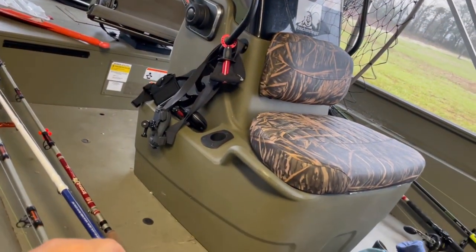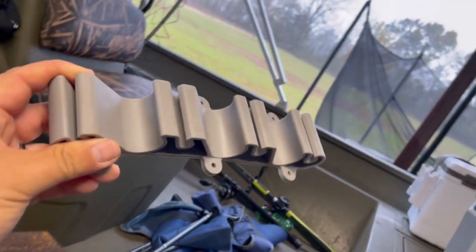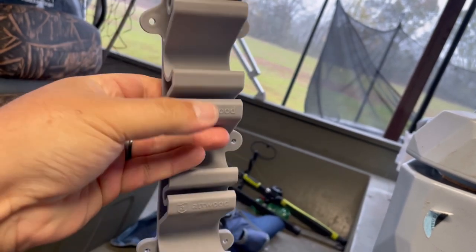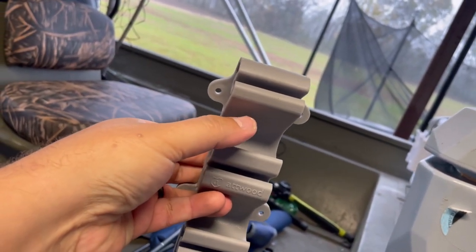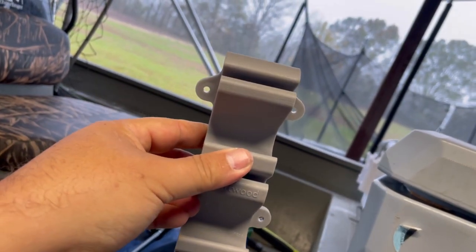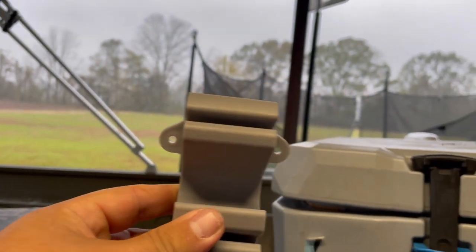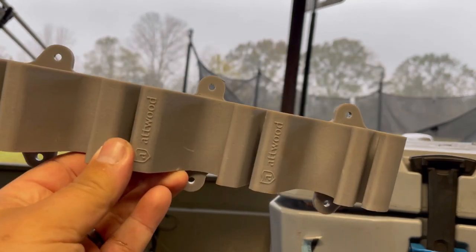I got these off Amazon — these are what they call crisscross rod holders. Atwood makes them and it comes in a set of two. You basically put the butt of a rod here and the next rod you put the tip here. I'm trying to come up with a way of mounting these in the boat — I want to put a set on each side so I can hold eight rods, and hopefully mount them to be out of the way and very efficient with space.